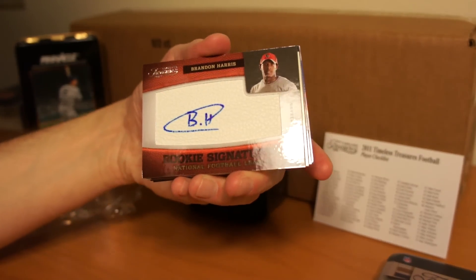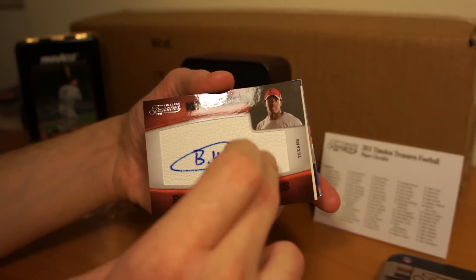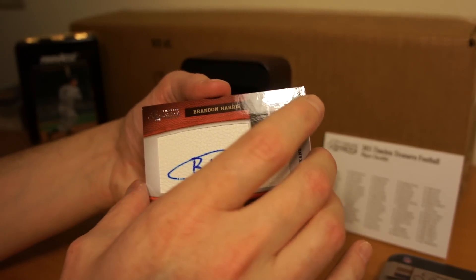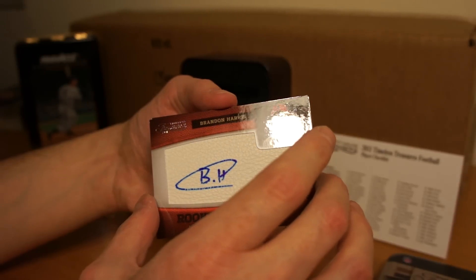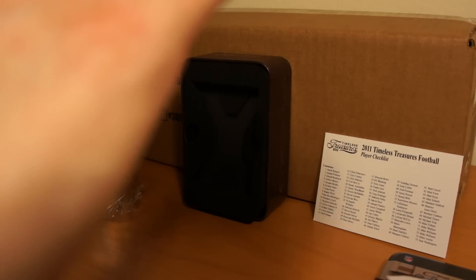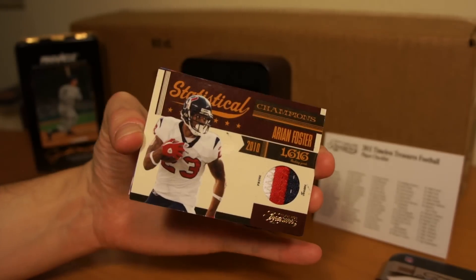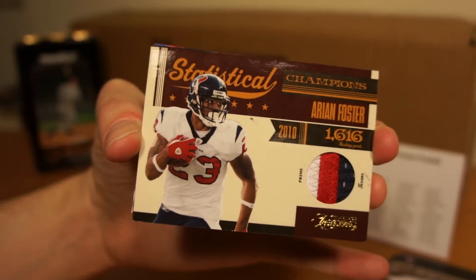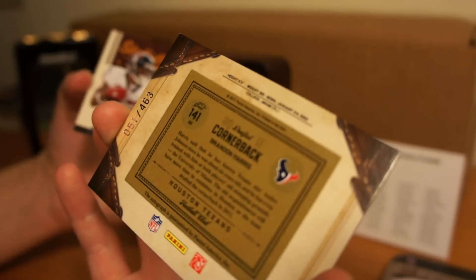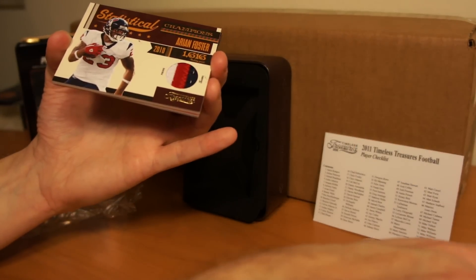We got a rookie signatures — Brandon Harris, National Football League, Texans. It's kind of a cool card. Looks like it's on pigskin. I like that design. BH, Brandon Harris. Brandon Harris is 51 of 463. I like these cards, these are cool.